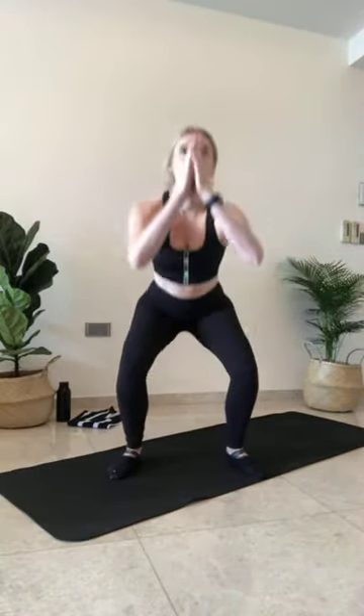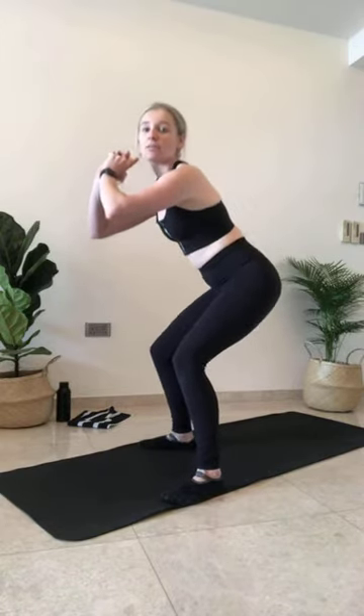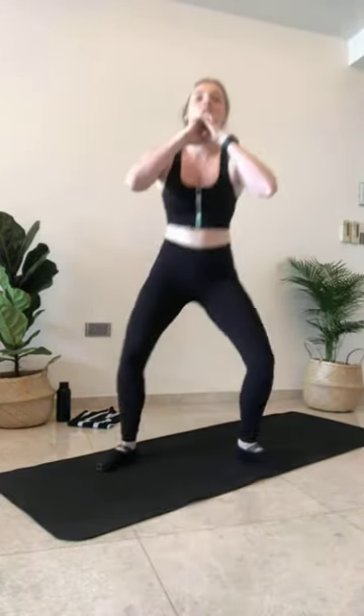Inhaling through the nose, exhale coming down. Hold. Pulsing here — we're in our end range. Stick your bums back. All of your weight should be in your heels. Pulsing here, keep moving. And hold.